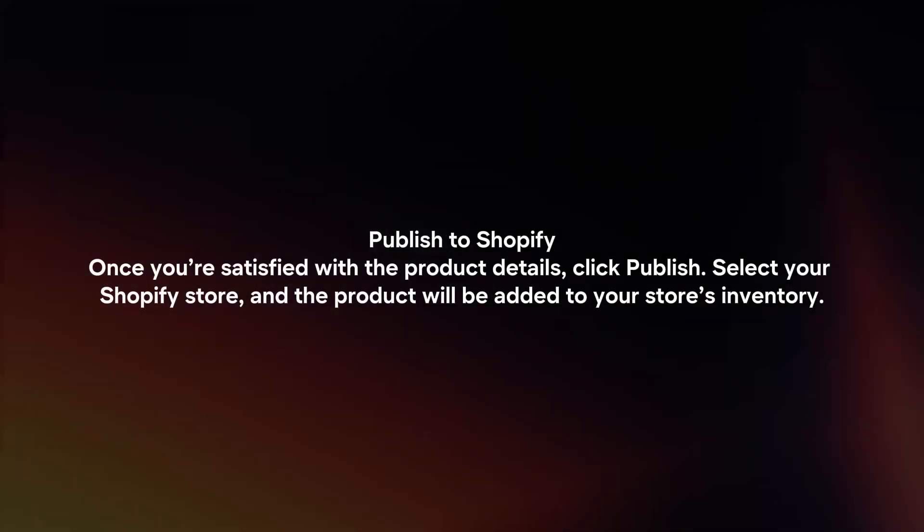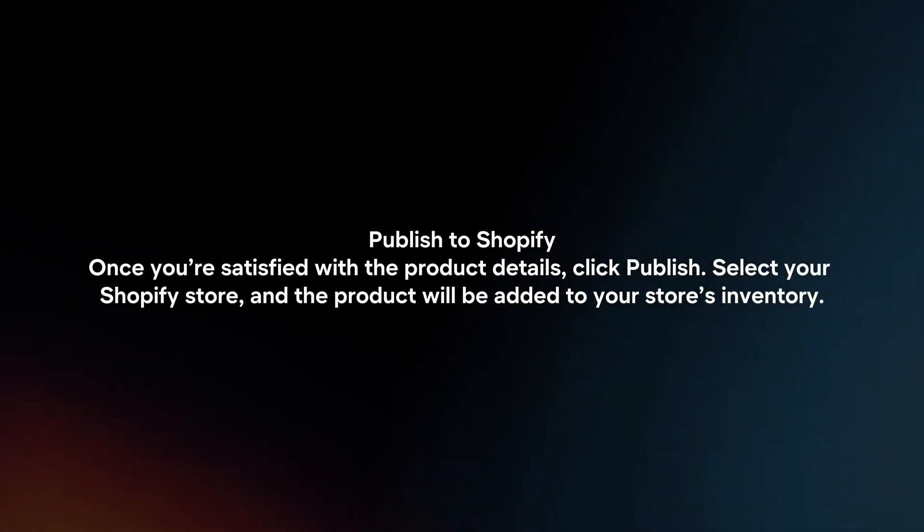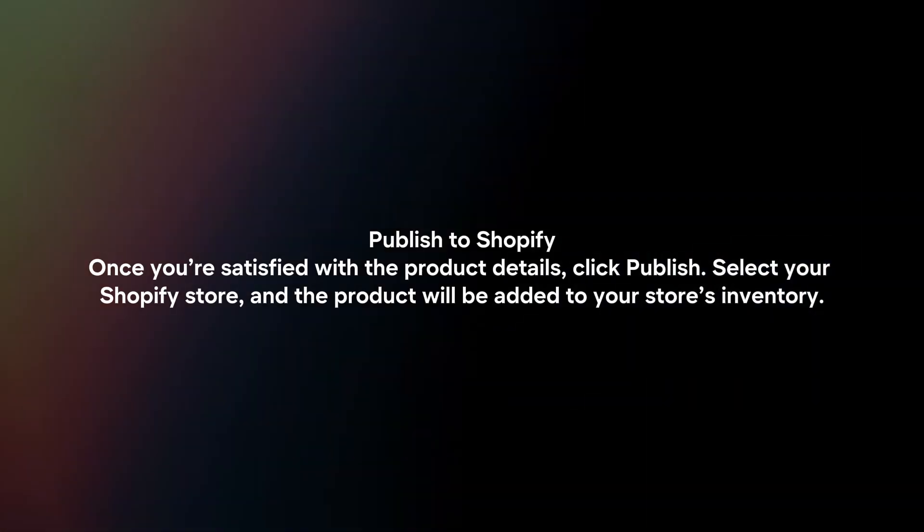Publish to Shopify. Once you're satisfied with the product details, click Publish. Select your Shopify store and the product will be added to your store's inventory.